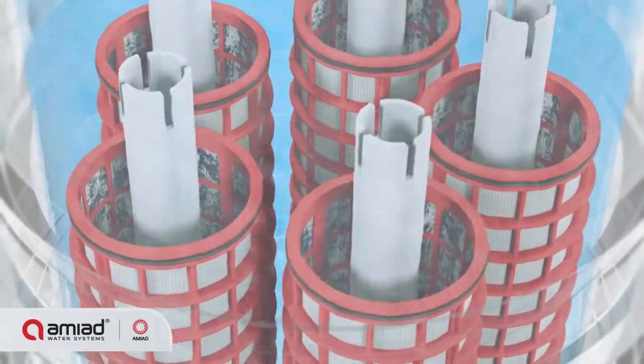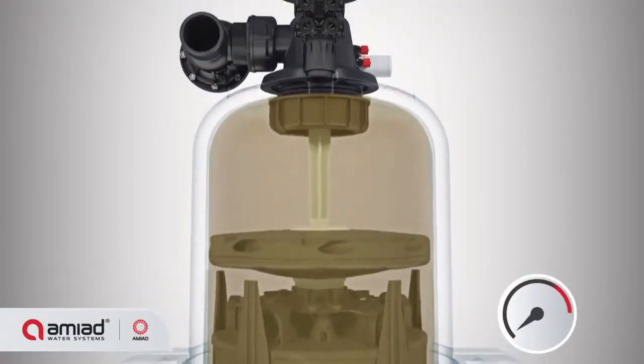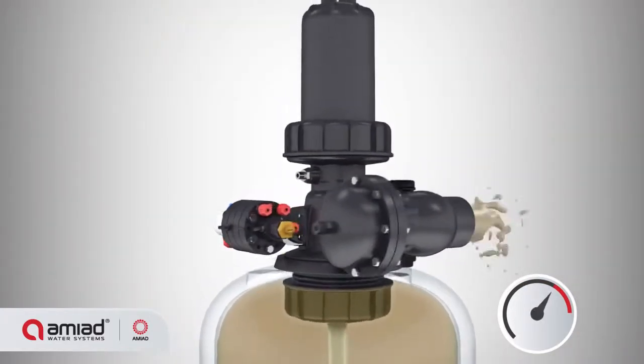This causes a corresponding increase in the pressure differential across the filter. Once the pressure differential reaches a pre-set level, the system activates its self-cleaning cycle by opening the flushing valve.